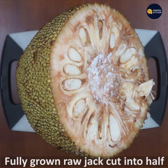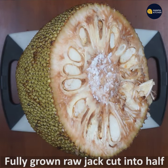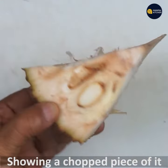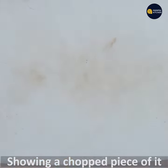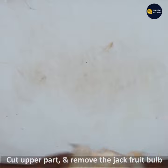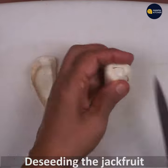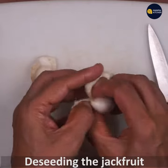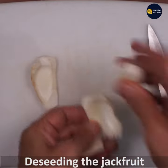We are going to cut the haltsin. We will cut a little lengthwise.